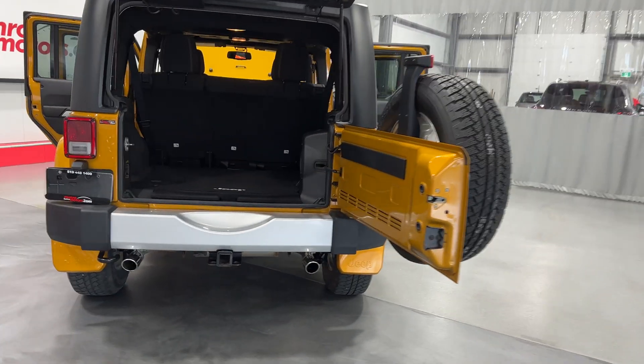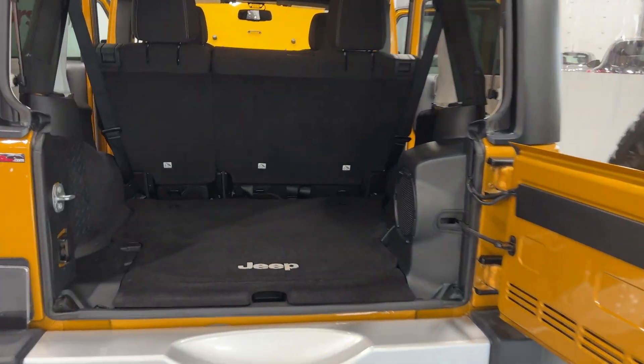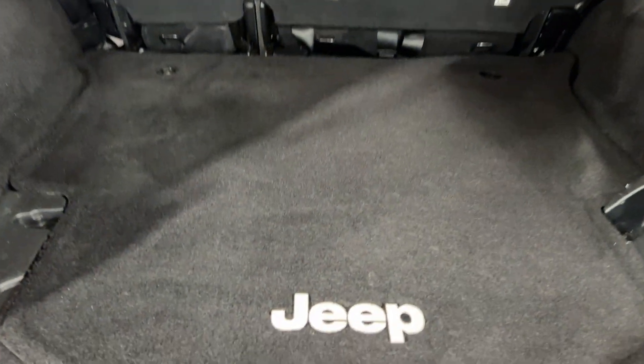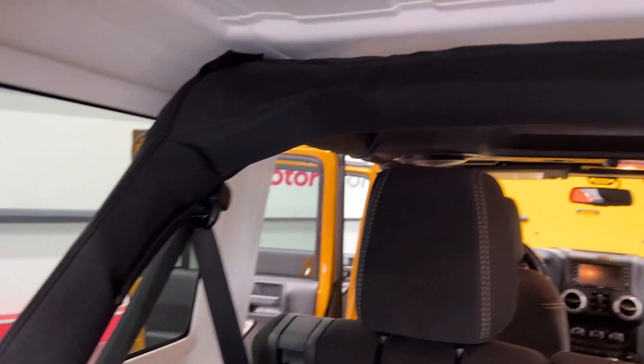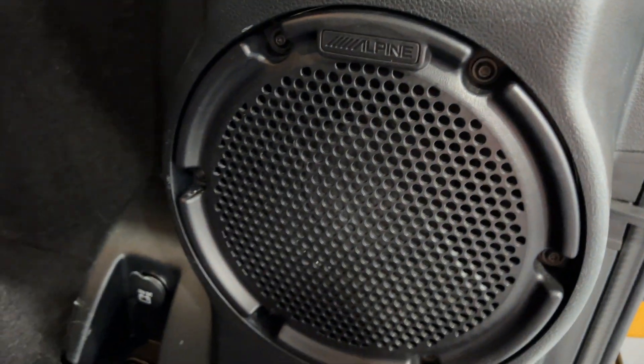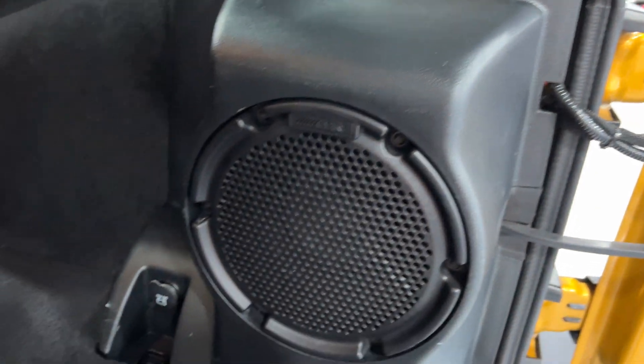Starting at the rear of the vehicle in the trunk bay, you can see the carpet is nice and clean. It's got the Jeep authentic carpet. Pretty roomy — you can put quite a bit of stuff. It's got the padded roll bar back here, a light built in, the Alpine stereo system with a subwoofer in the rear, a 12 volt socket, and underneath there's another spare compartment.